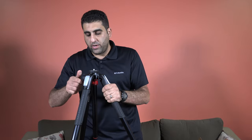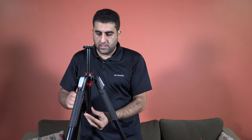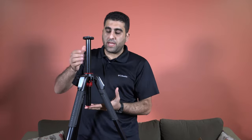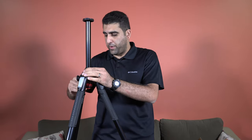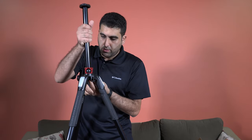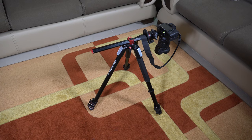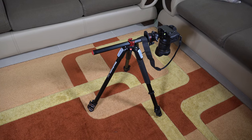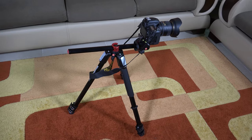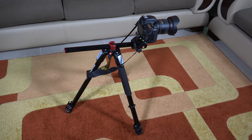It also comes with this center column. There is a knob here you can use to raise the center column to add more height to your tripod. You can also take it out and use it horizontally to position your camera in different positions — very important and handy.